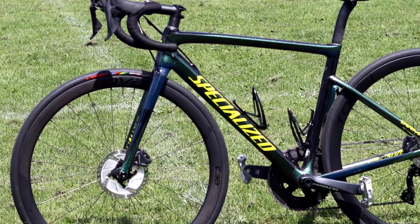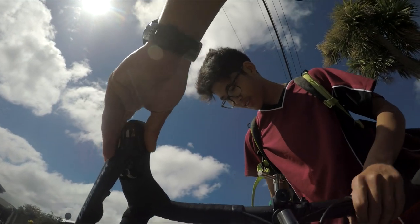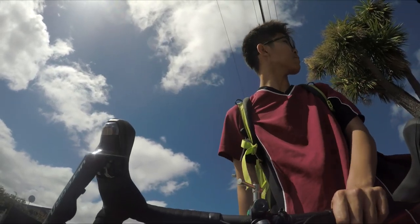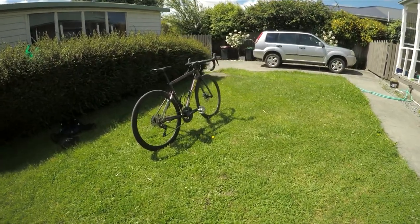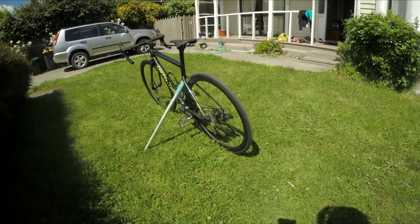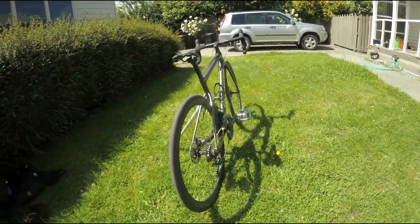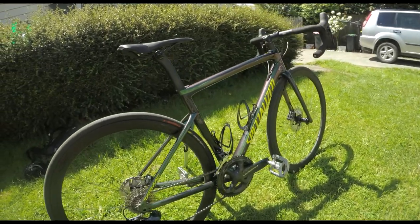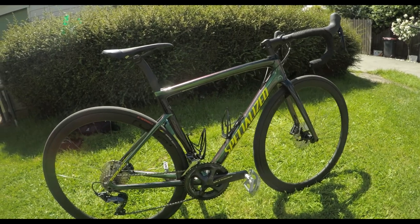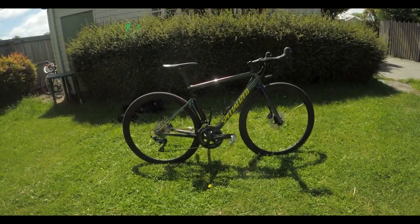The bike weighs in between 6.8 to 7 kilograms — this is lighter than a stack of paper. I can only compare this bike to my gravel bike, a Kona Rove AL, which is not light by any chance.